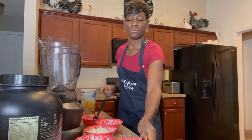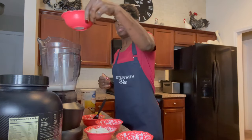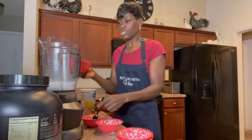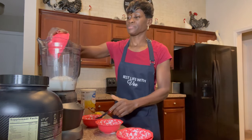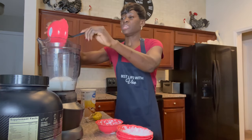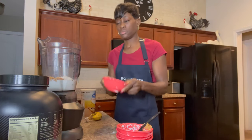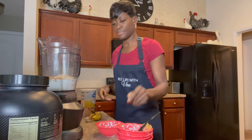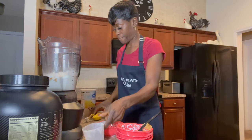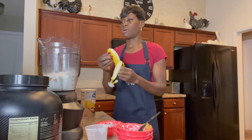We're gonna start off with the whole milk — get the two cups in. Then we're gonna do the vanilla ice cream. Got that in there. We're gonna get our peanut butter in next. Got our oats in. Got our powder in there. And let's not forget our whole banana.